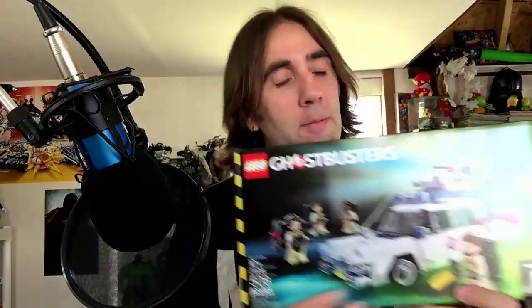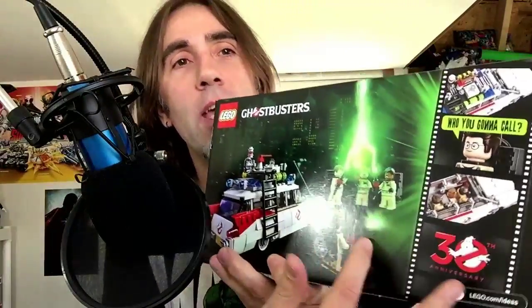Hey guys, welcome to the channel and welcome to this episode of My Lego Builds. Today we're going to build something I've been looking forward to building for a while — it's been sitting in my unbuild pile for quite some time. We have the Ghostbusters set. You get the four minifigs and the Ecto-1. This is a 508-piece build, set number 21108. So let's get started.